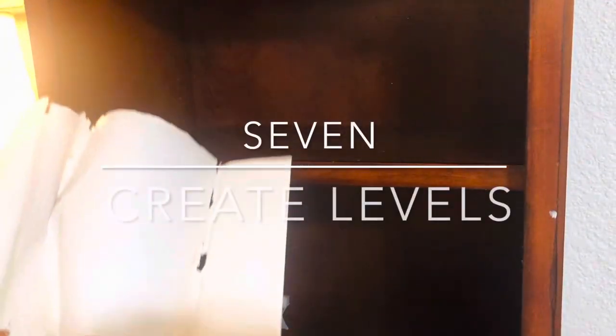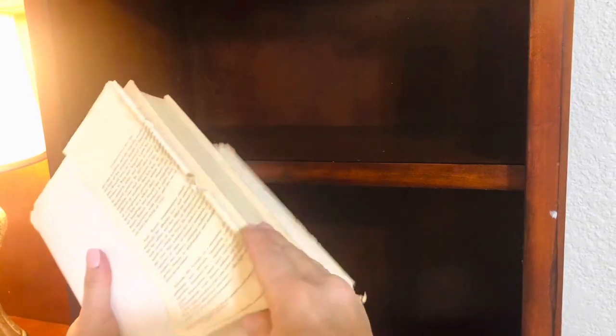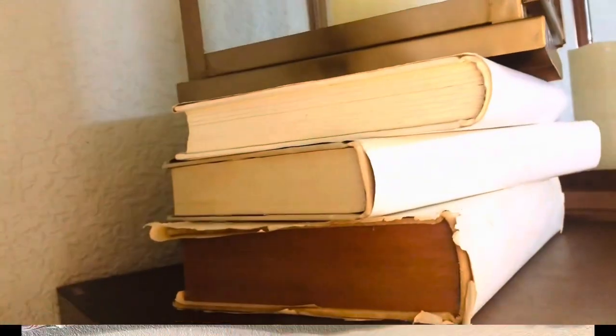You can use this super simple decor hack any time of year to elevate items on your bookshelves. Start by flipping around the dust jacket from the pattern to the solid side. This creates a neutral lift and level for many different objects on your bookshelves.